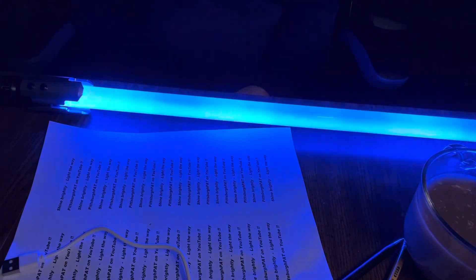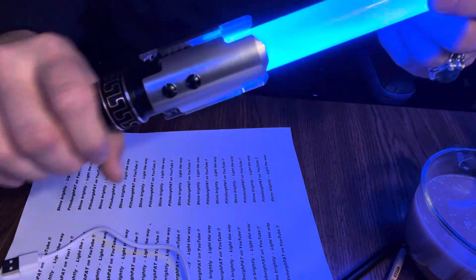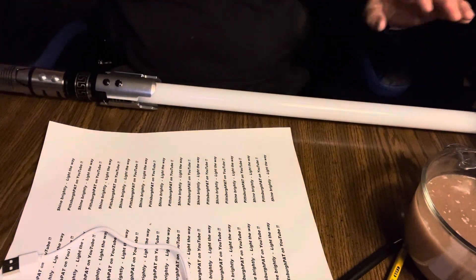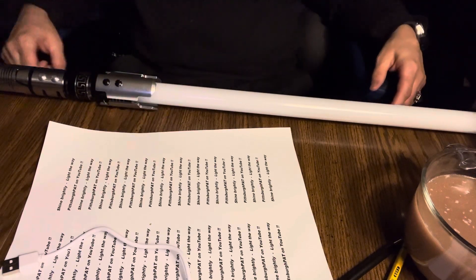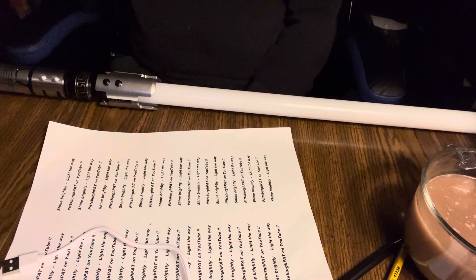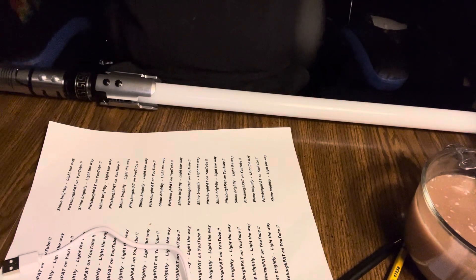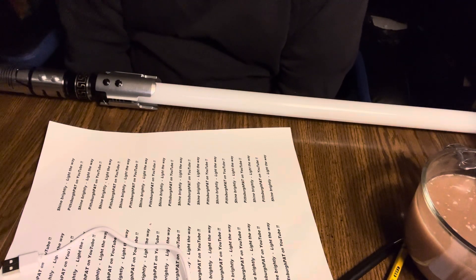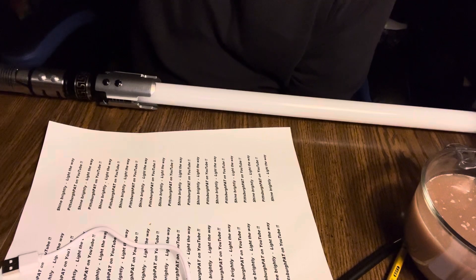This is my new toy — Sabreform. This model is called the Judger. Those are the seven blade effects that the Judger has, and I believe all NeoPixel lightsabers from Sabreform currently have them. If you have any questions put them in the comments below, tell me what you want to see next. If you're a lightsaber company, send me one to review. Have a great day — smash like, and may the force be with you.